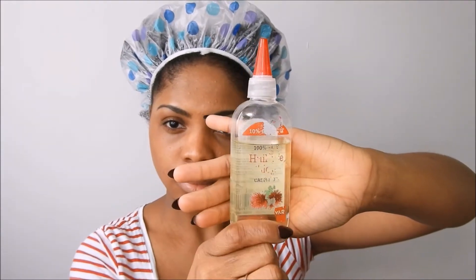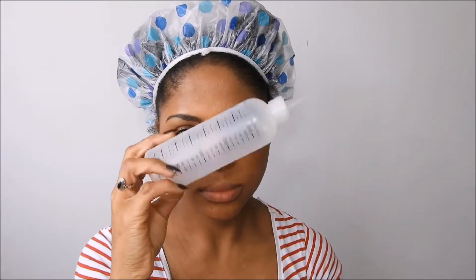I'm also gonna use my castor oil, but you can also mix this with Jamaican black castor oil. Now I'm gonna use my applicator bottle for the mix and store the rest of my mixture in my jar.